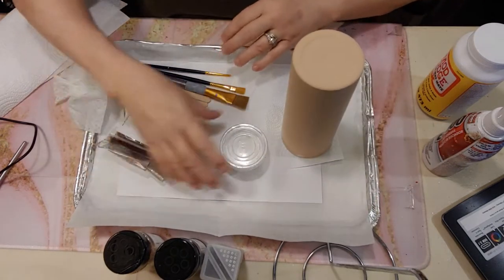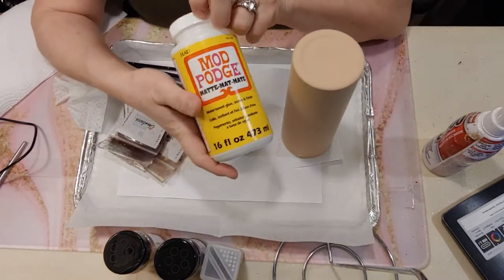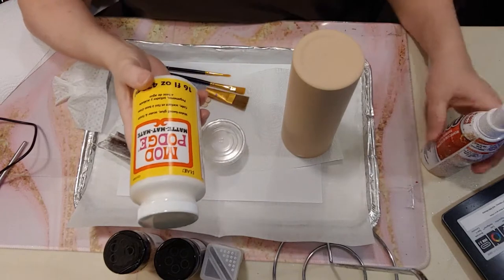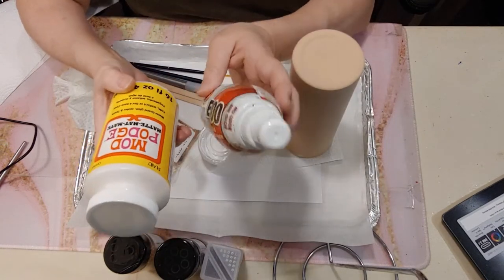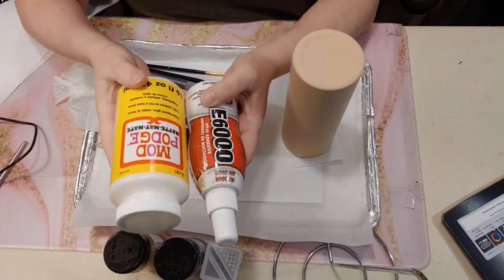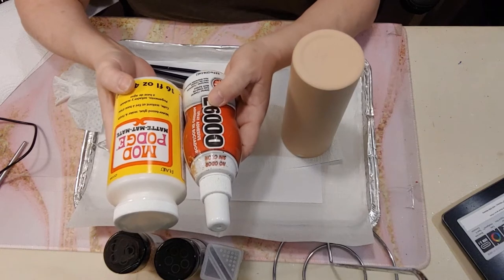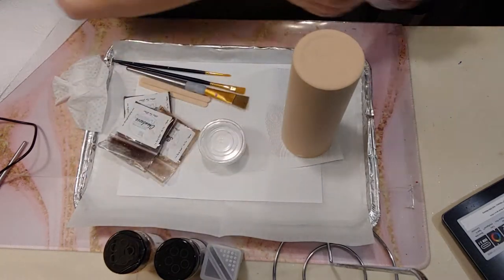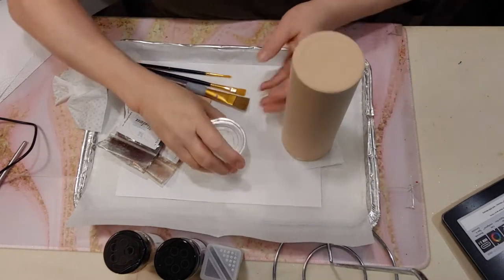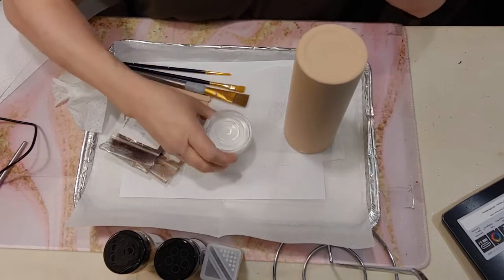The next thing we're going to need is some Mod Podge. I use the matte. I also use E6000 — I take just a little bit of E6000 and mix it in with my Mod Podge. It seems to water it down just a little bit, make it a little smoother and not dry as quickly. I've put it in a separate container so I don't contaminate my larger one.